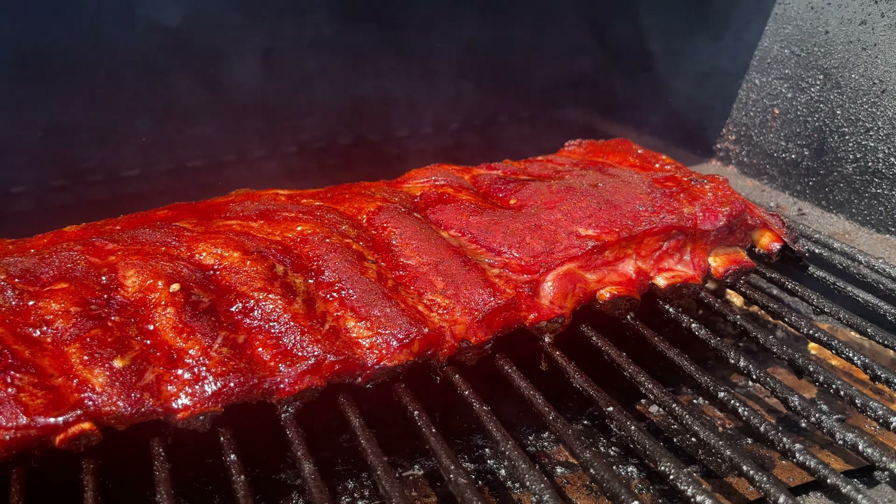My friend just tried this last week and he texted me saying he just ended up with some rib jerky. So you can tear me to shreds in the comments if you want — I'm just saying I've heard some version of that story many times.